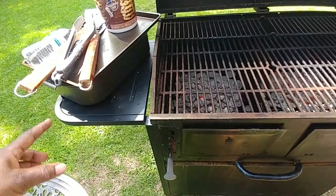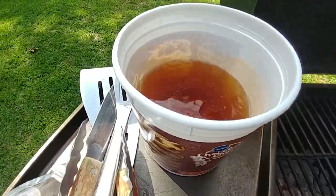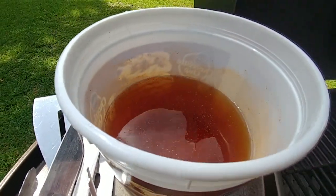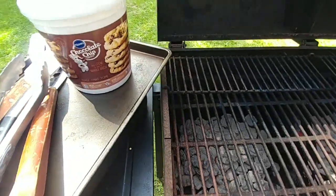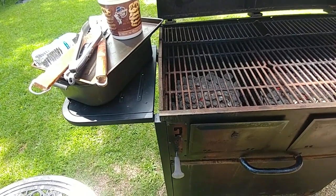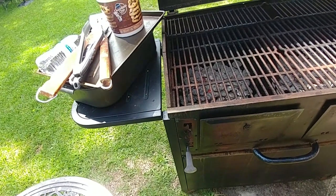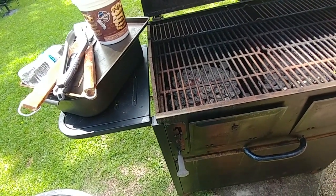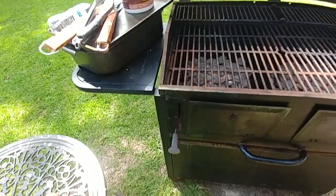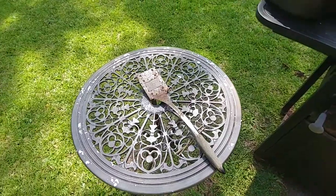I got my forks, forceps, and pans, and this is my little mopping sauce right here. I use a chocolate chip cookie container — doesn't matter because I'm going to throw it out when I finish. In there I've got six cups of water, a cup of vinegar, a tablespoon of salt, and some barbecue seasoning I made up myself with barbecue sauce mix. Just use whatever barbecue sauce mix you want, throw it in there, stir it up, and get it going.